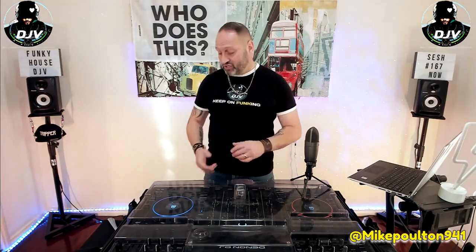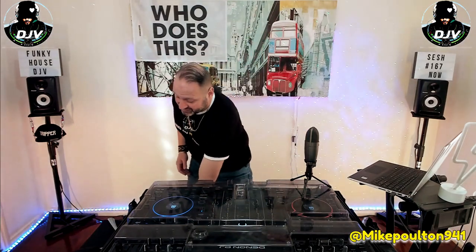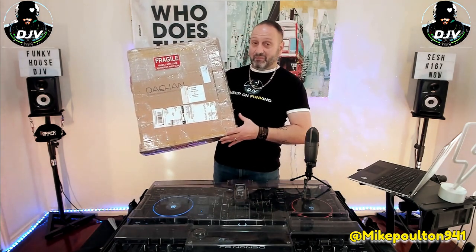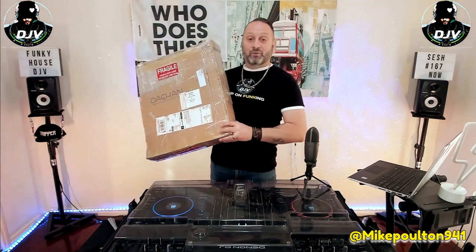G'day guys, DJ V here. Today's video is a super special one. We've got Mike Poulton from Canada — big shout out to you brother — who has sent me a little gift for me to unveil and unbox. I believe it's a piece of artwork, so we've got talented people in our crew as well. I'm really looking forward to unboxing this one here and checking out what he's made. So let's do that.